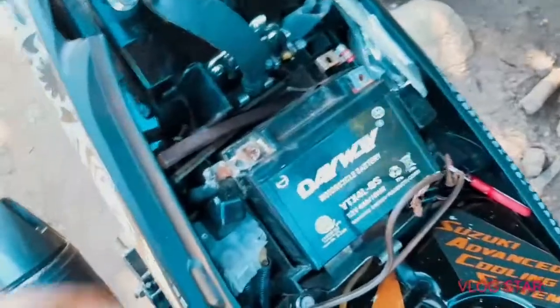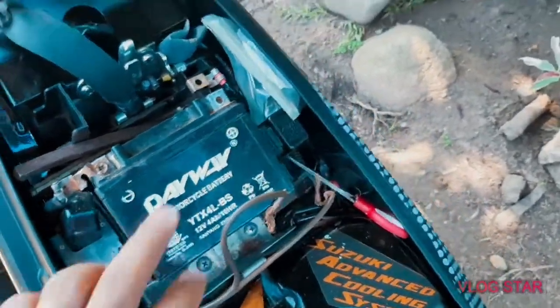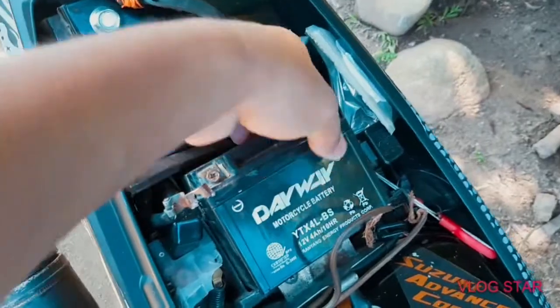So, that's it, boss. We're going to replace the water solution, or battery solution, because it's a bit of maintenance. So we're going to replace it.